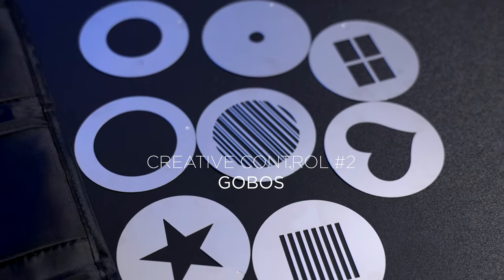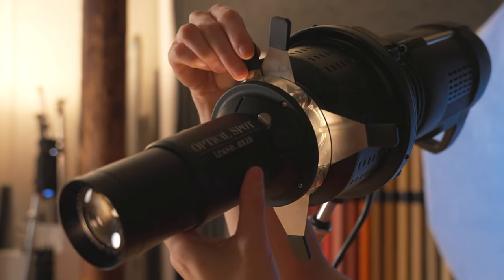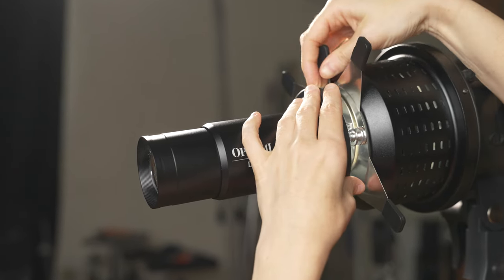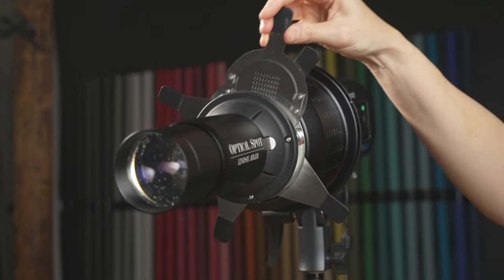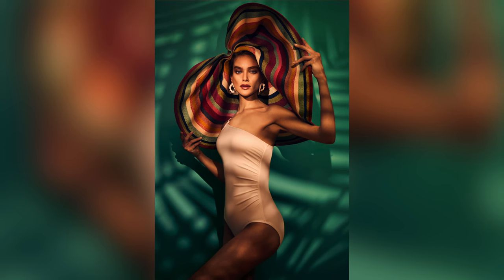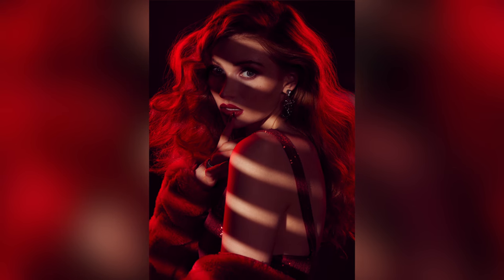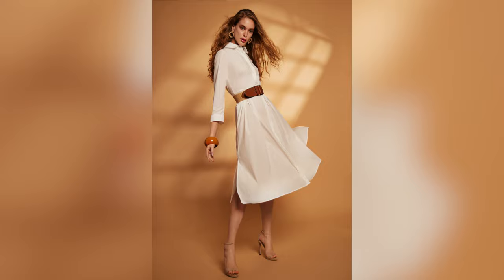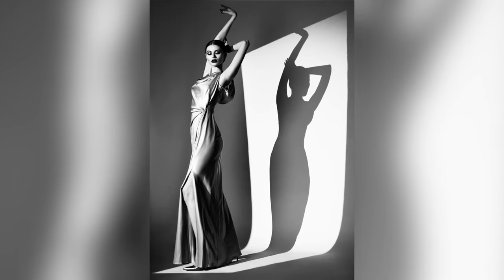Our next tool for creative control are the gobos. Gobos stand for go-betweens — they go between your modifier and your subject, fitting directly into the optical spot. There are endless different gobo possibilities, and with your optical spot kit you get eight different gobos, plus several expansion packs. For example, if you want a texture of leaves that looks like light coming through a tree, that's an option. Or maybe you want something more film noir with Venetian blinds across the face — that's an option too. You can now project those patterns and shapes on your subject or the background.